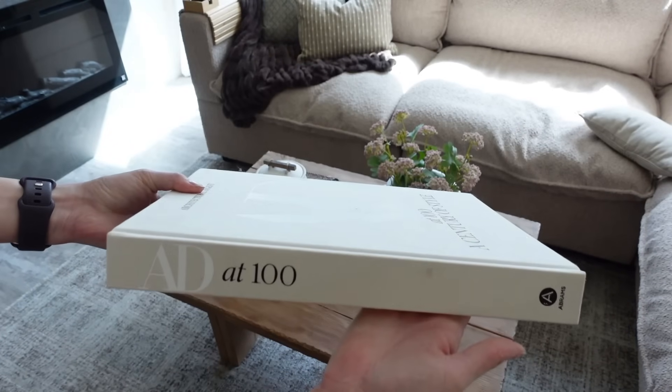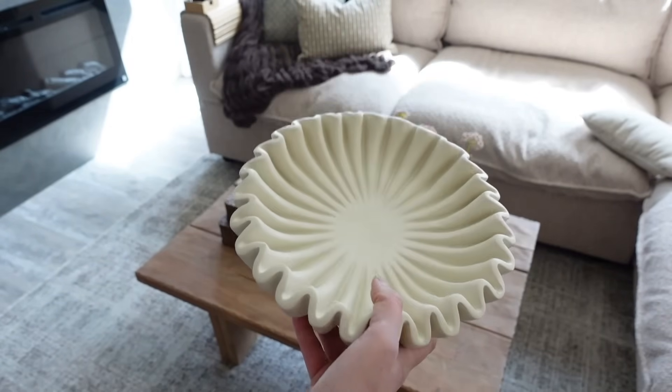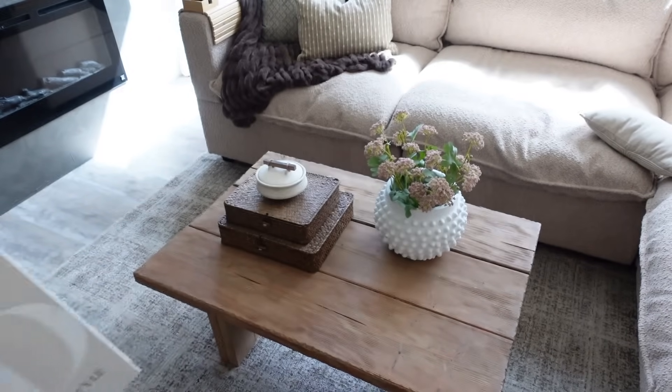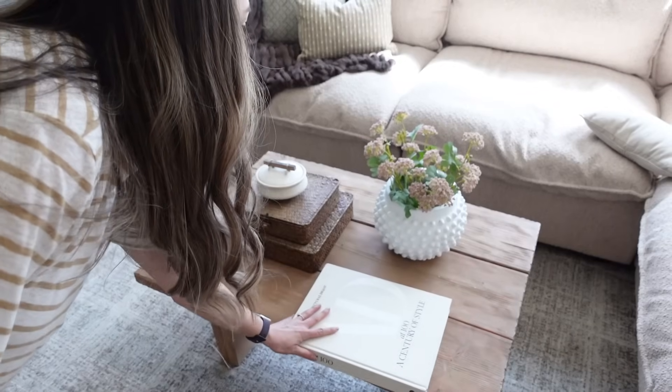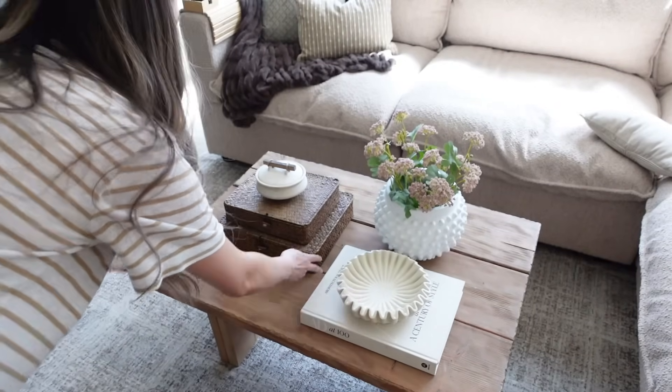To finish off this look I'm adding in my favorite coffee table book and this scalloped bowl that I found on Amazon that you guys love. The exact one I got is unavailable, but I'll link a bunch of similar ones — they have so many on Amazon and they are so pretty to style around your home.